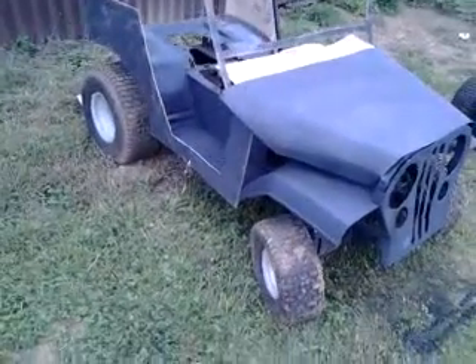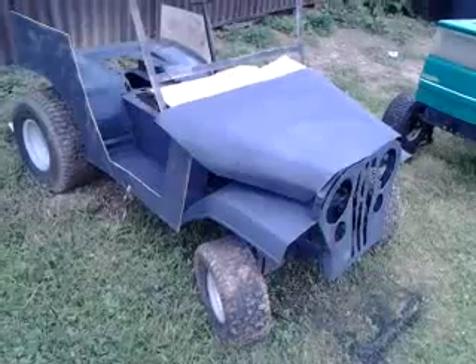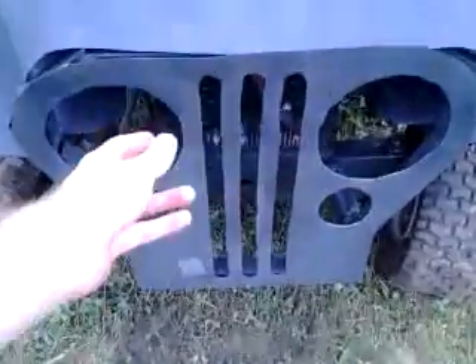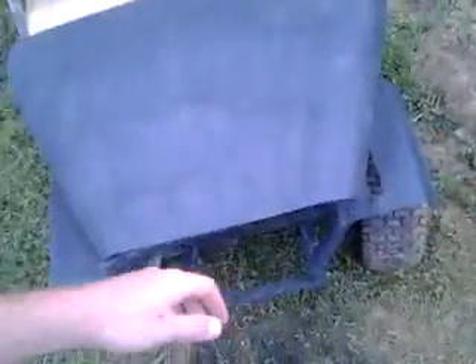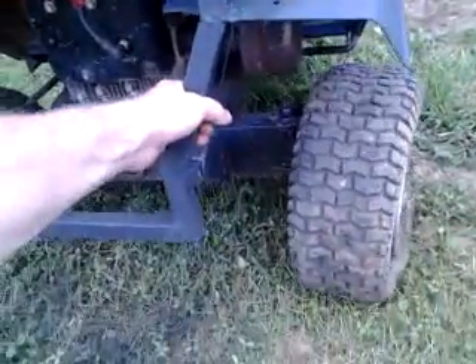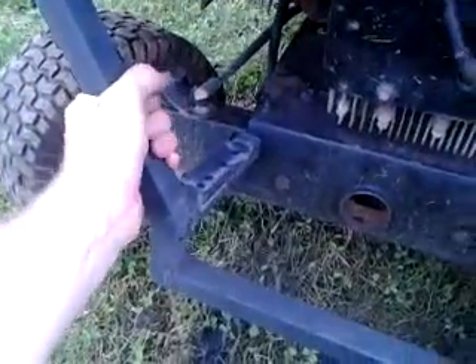The mini jeep is put back together — you've seen it like this before, but I put some flat black spray paint on it just so it wasn't so shiny and you could see it better. I've got it completely welded together; it's welded to the hood mounts and I've got the fenders welded to it, so now everything is all one piece. You can see I can move the whole body with just the front.